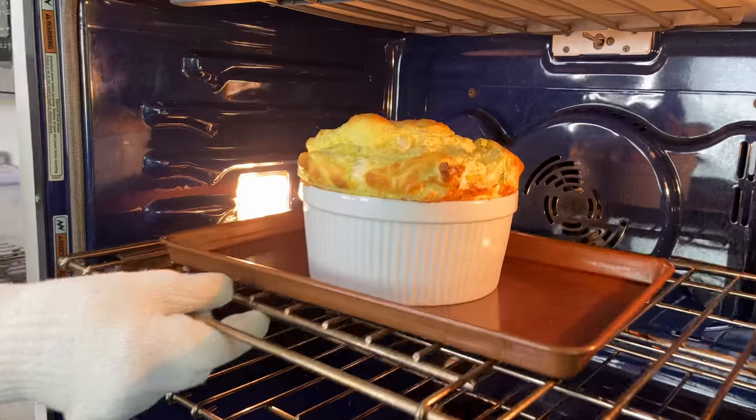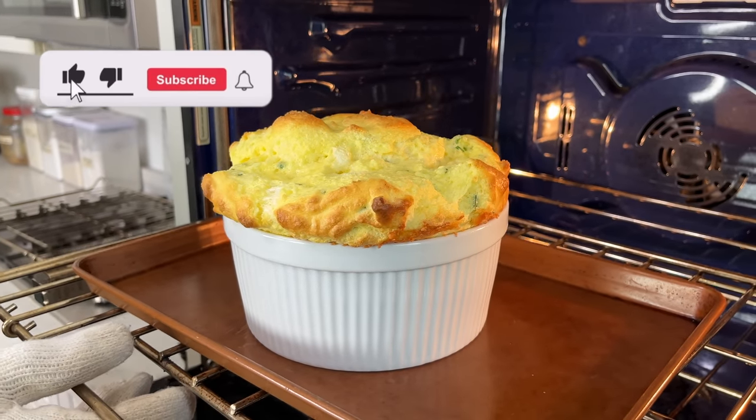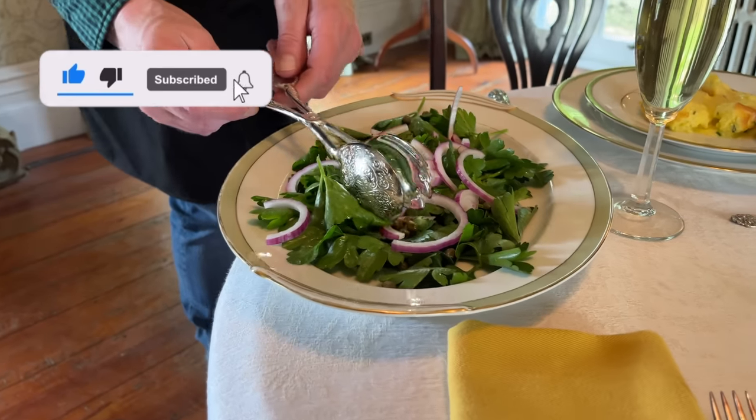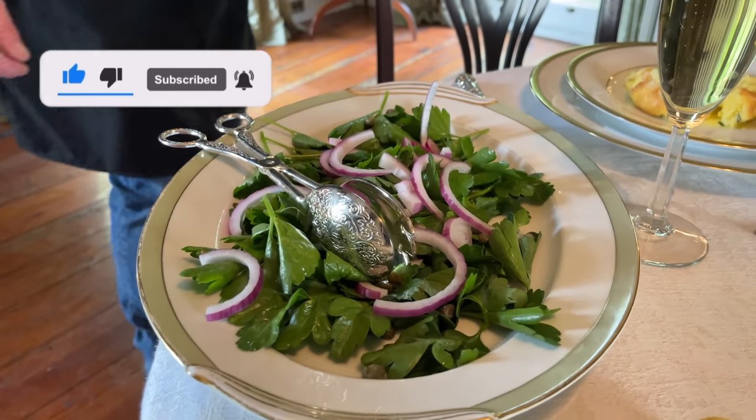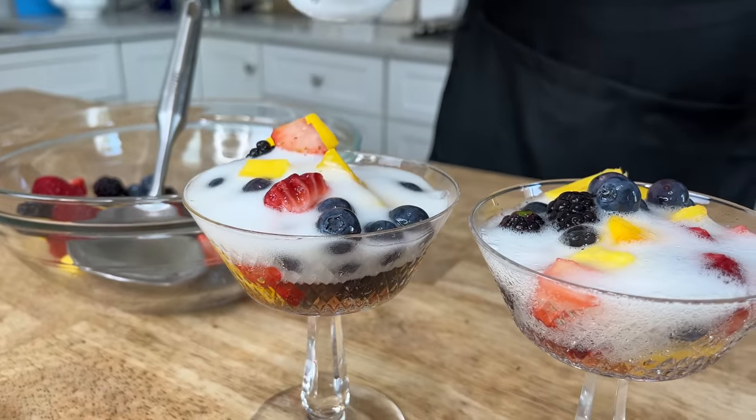Hello everyone! It's great to see you again. Today I hope you will join me for an easy but elegant lunch. Here's a quick look at the menu. I'm serving a cheese soufflé with fresh chives for the first course, my signature parsley salad for the second course, and berries in Prosecco for the sparkling finale.